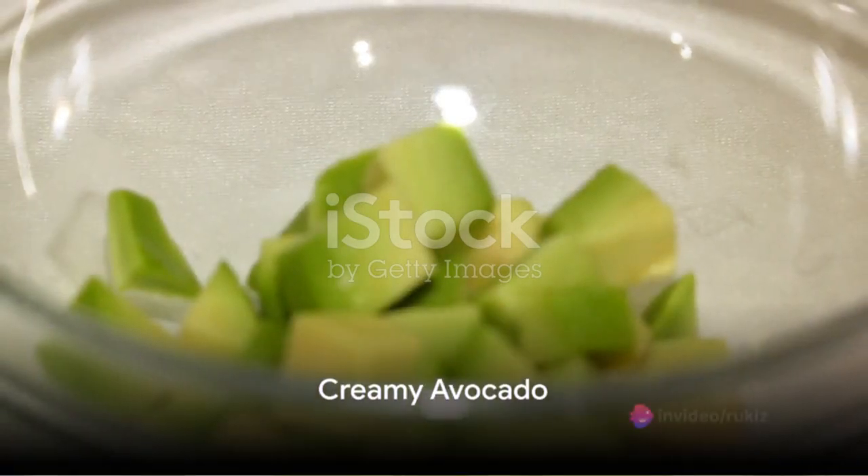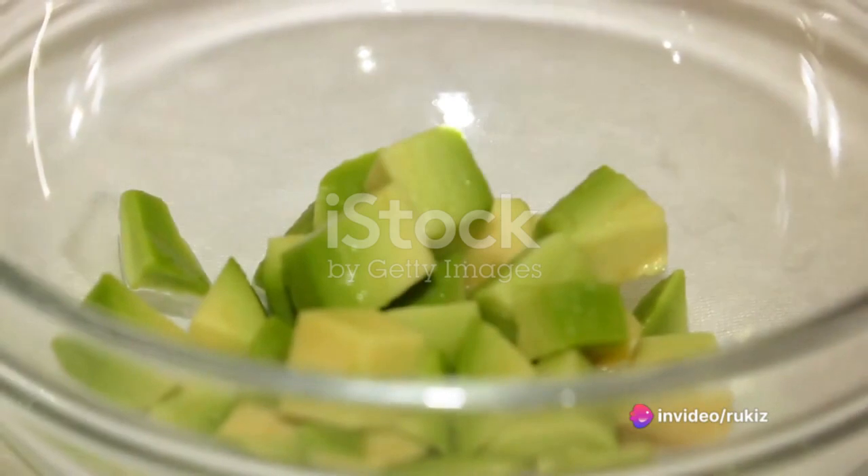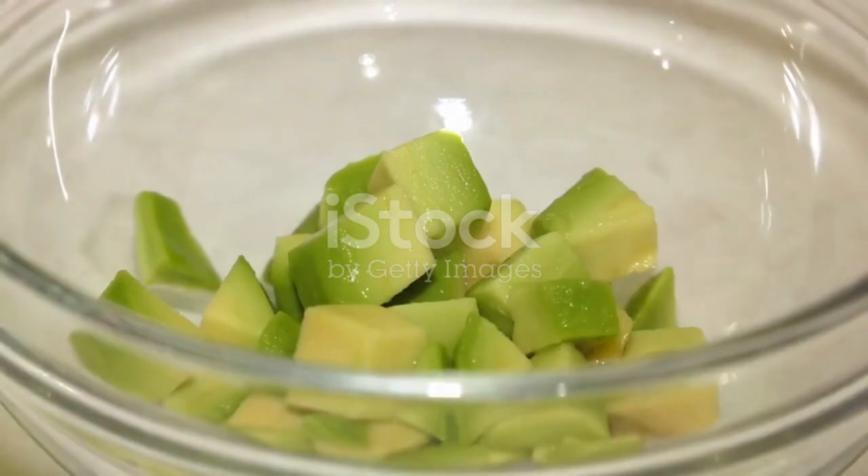Now, for the star of the show — the avocado. Cut this creamy fruit into cubes and add it to the mix. Avocado is not just delicious; it's also packed with healthy fats that are great for your heart.